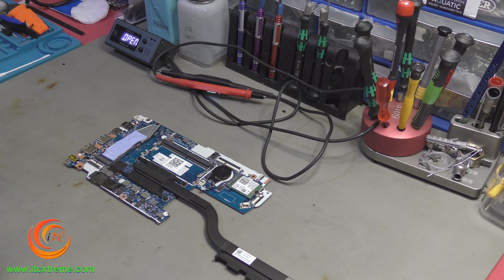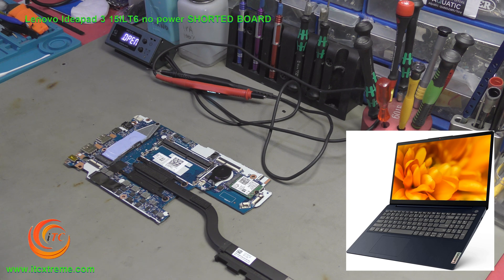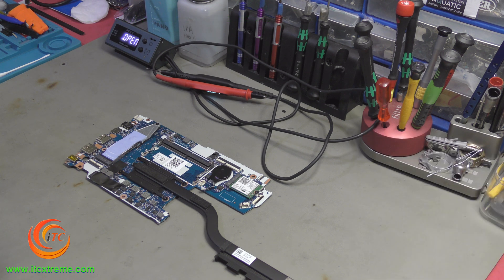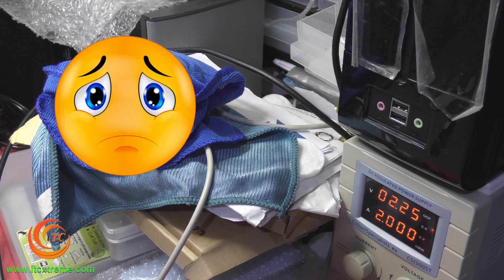Hello and welcome back. I've got a Lenovo IdeaPad 3 15ITL6 — no power, totally dead. And as you can see, we have an instant short here.